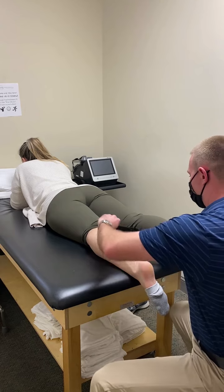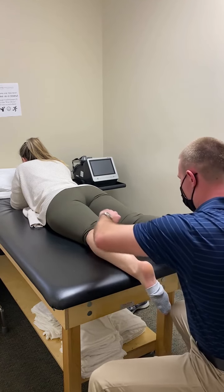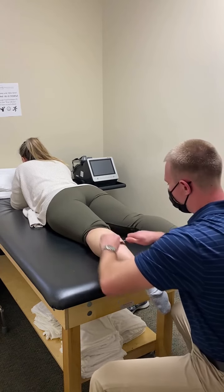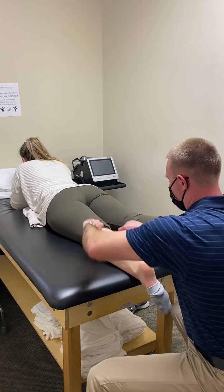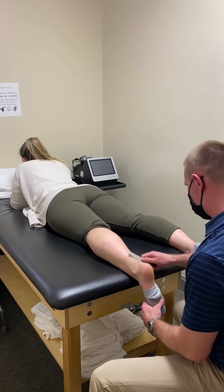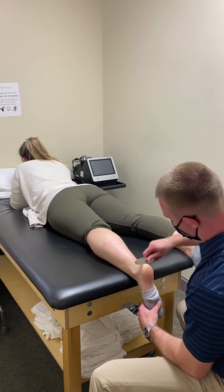You want to hit all different directions. There are different stroke techniques you can do. I'll work more on the tendon region here, and make sure you get all the way down to the heel as well.